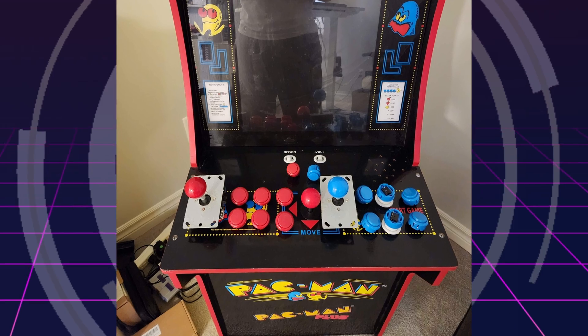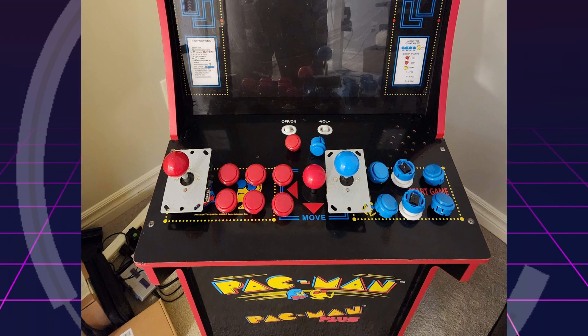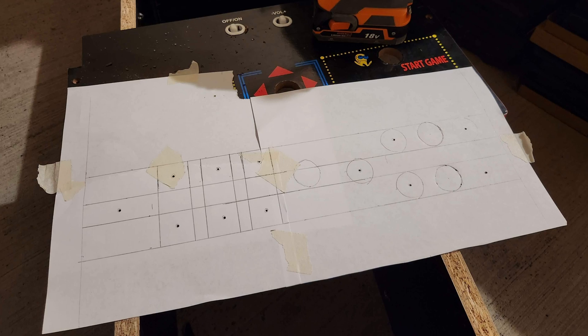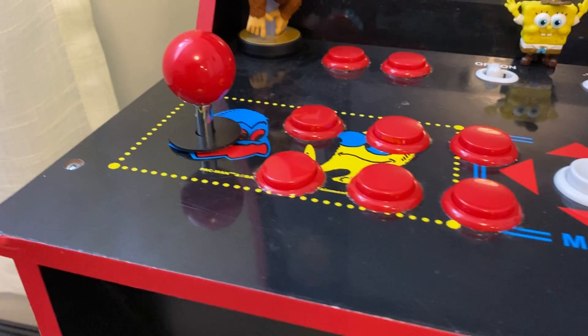Next we're going to give this control panel a massive update from two buttons to 14 and ditch the cheap joystick for two higher-quality ones. I did a test fit first, placing the buttons and joysticks roughly where I thought I'd want them. I chose this number of buttons and layout based on wanting to emulate up to Super Nintendo and maybe some 64, making sure I had enough for the d-pad, start, select, ABXY, and L and R. Then I pulled the panel off, removed the old joystick and buttons, taped down some paper as a template, used a ruler to measure placement, marked the centers with an awl, and drilled 12 new holes.